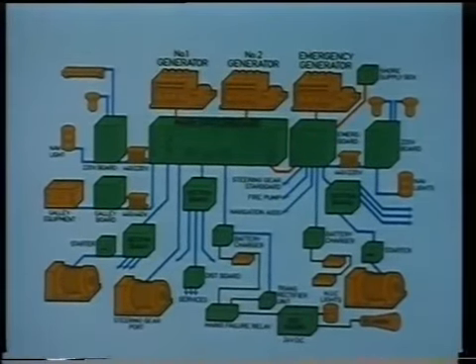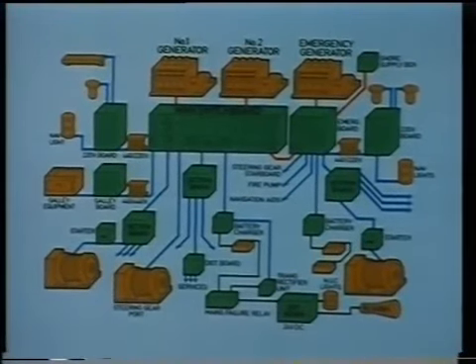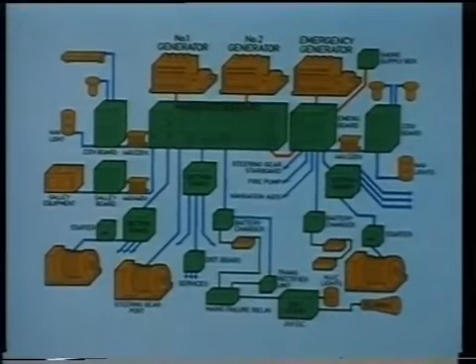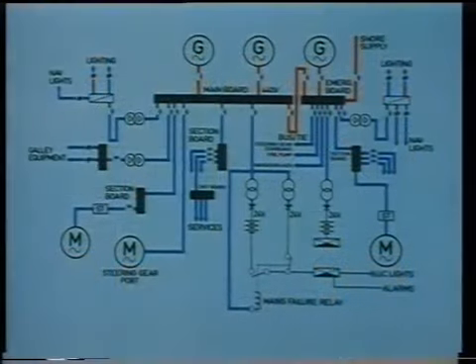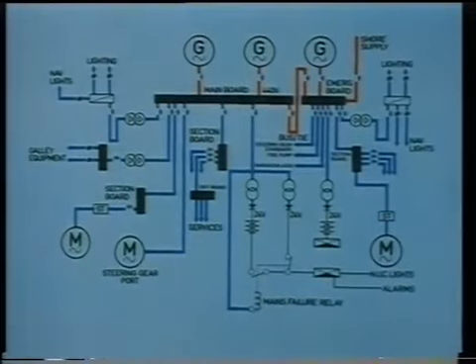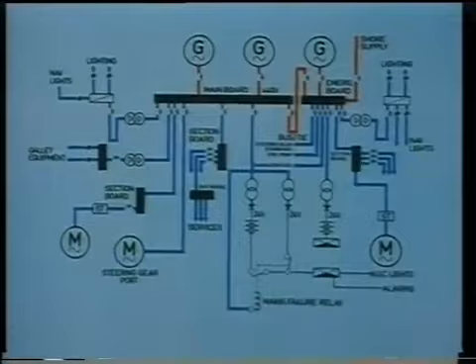We begin with drawings and graphic symbols, as they're going to be our constant guides here and for you on board ship. On this drawing, you'll see a typical marine electrical system in its basic form. On a line drawing, the same system may look like this. We proceed by identifying the main components used and recognised internationally.